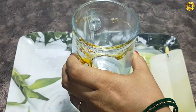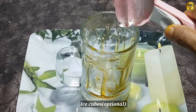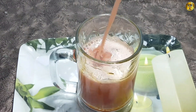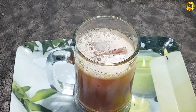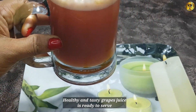If you have a diet, you can also use the diet. You can also use ice cubes for this.